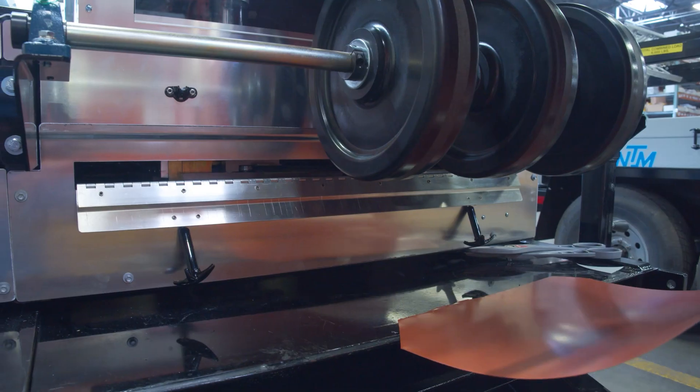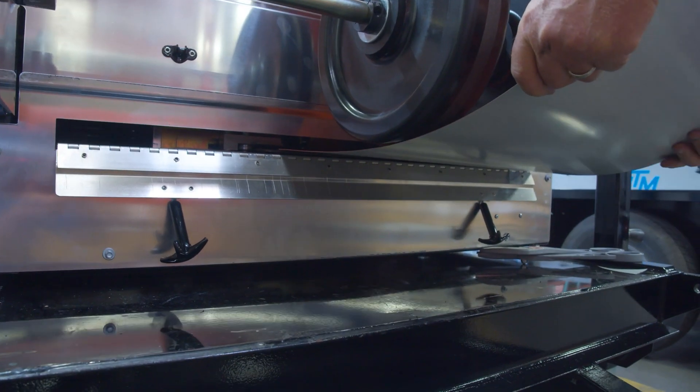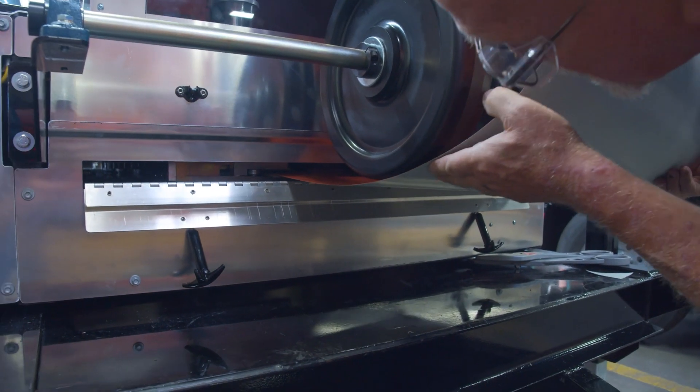It might be tempting to get cheap or low-cost coil that's low grade, but that can lead to more problems for your portable roll forming machine, like not correctly forming the profile, damaging the rollers, or even crashing your machine. If the material grade is lower or higher than what NTM recommends, the coil may not run straight inside the machine. The coil could be pushed to one side or the other by the forming rollers, causing issues inside the machine, or the profile can come out crooked.